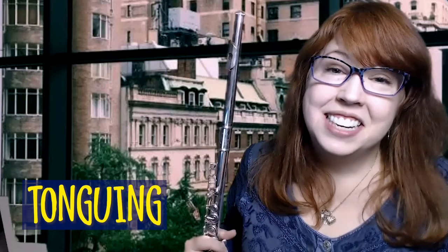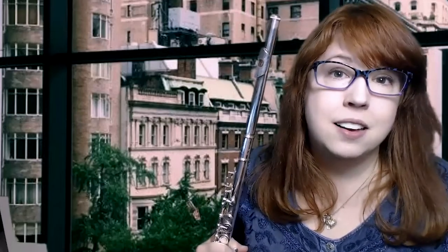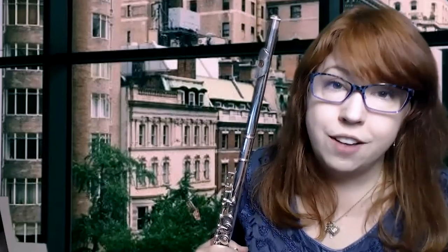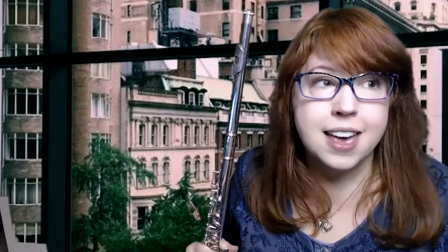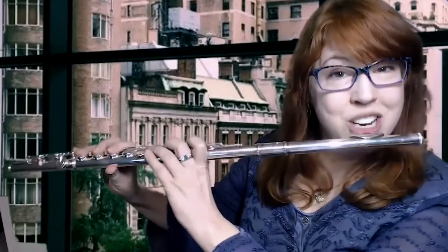Thanks for hanging out with me today and working on tonguing articulation. It does take practice, so be patient with yourself. I recommend practicing tonguing during your warm-ups — pick your favorite note and practice some random tonguing patterns on it. Once you get the hang of it, go back and practice one of the songs you can already play, like Hot Cross Buns, number 16 — that's a good one to use tonguing on. The most important thing I want you to know is that you are loved and cared for. Music is one of the great expressions of love, and I'm so happy you're learning to make music. Until next time, just flute it!